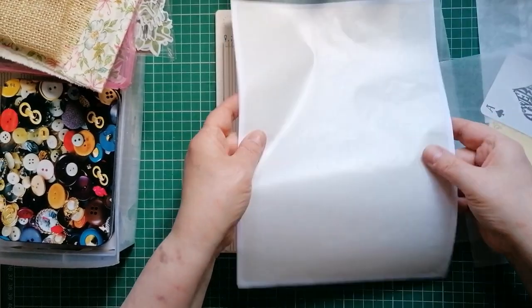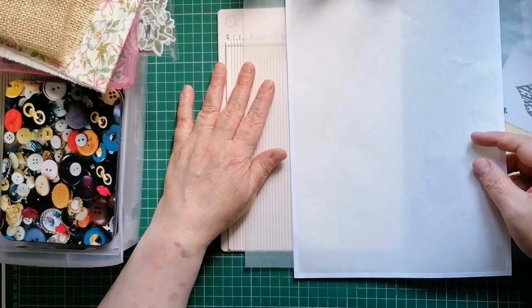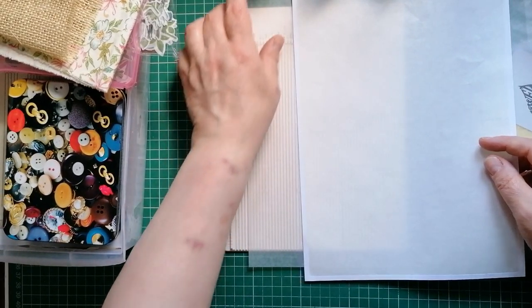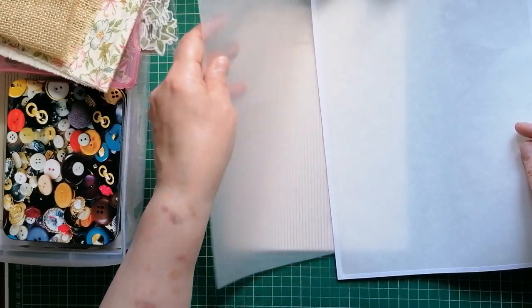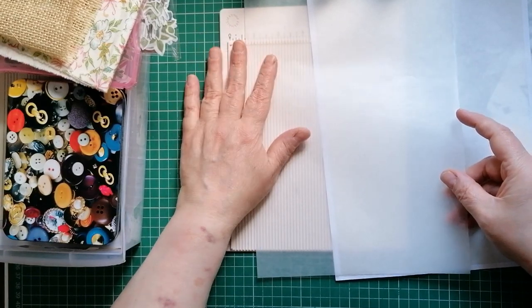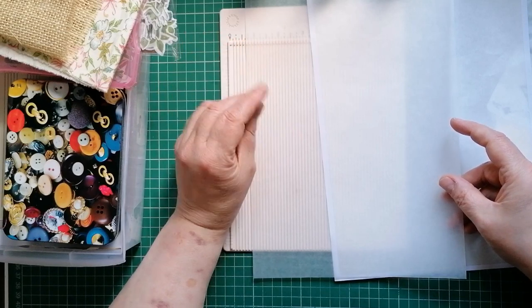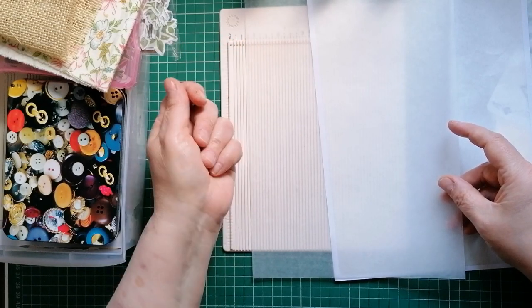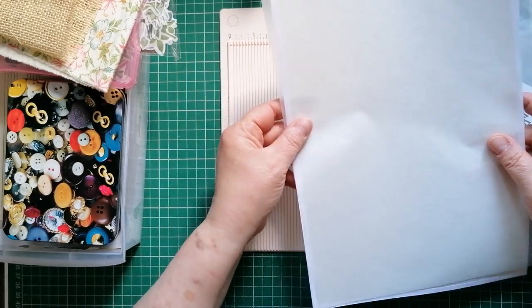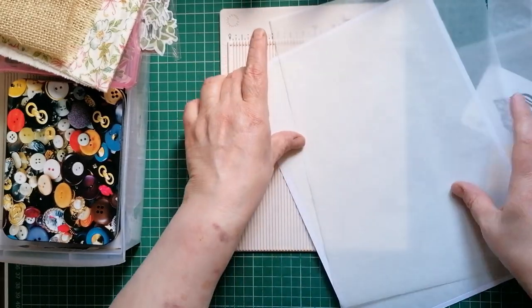If you don't have glassine, this is the backing sheet from labels — I use these a lot. You could use a sheet of tracing paper or some vellum — there's all sorts you can use. I'm in the UK and you can get tracing paper at our local shop for about a pound. It's not fabulous quality but we don't want fabulous quality — we're not tracing with it. We just want this property of it being semi see-through.